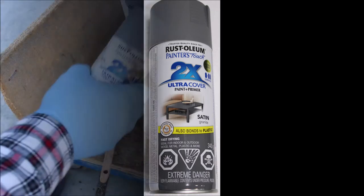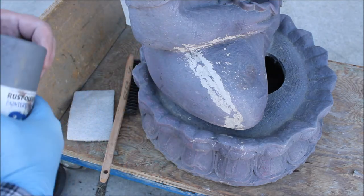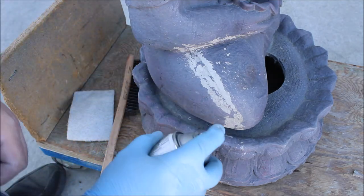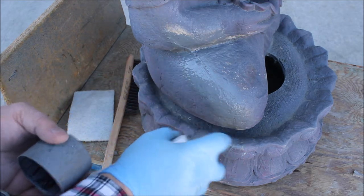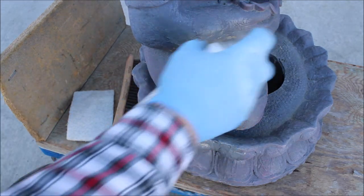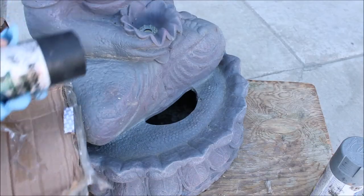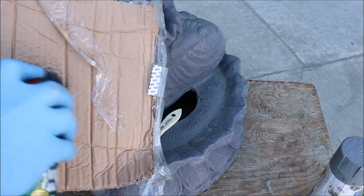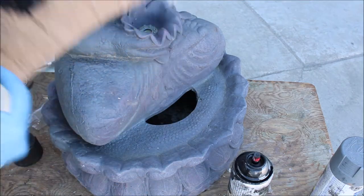We recommend the Rust-Oleum 2x ultra cover because it's both a primer and a base coat. We're showing a different item here, but the paint steps are the same. We recommend two thin applications of the base coat, allowing proper dry time in between. Once that process is completed, we can move on to the more artistic step known as dry brushing.